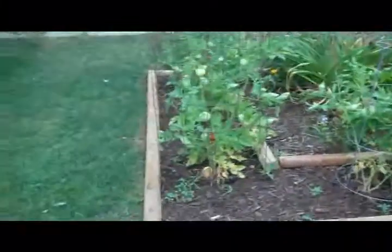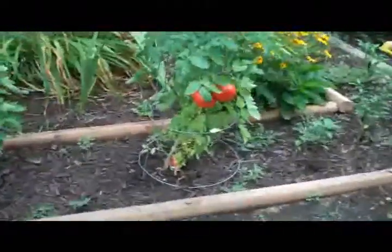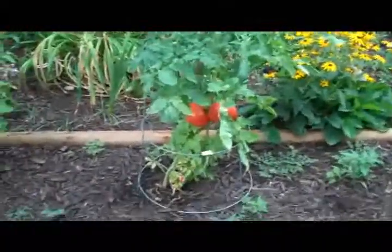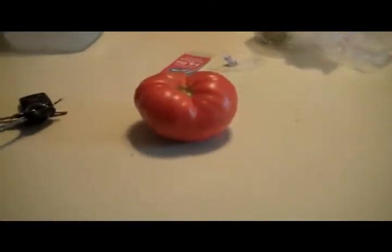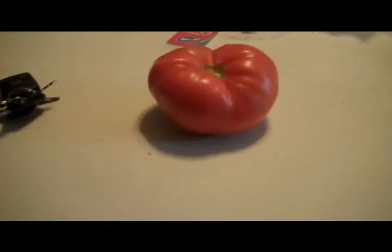I wonder - Becky's tomatoes are coming along pretty good. Check them out. I ought to snag one of them, go inside and make me a BLT with that. There's one I picked out of our garden. Now, with any luck, hopefully we've got some bacon and lettuce. I'll make some BLTs.